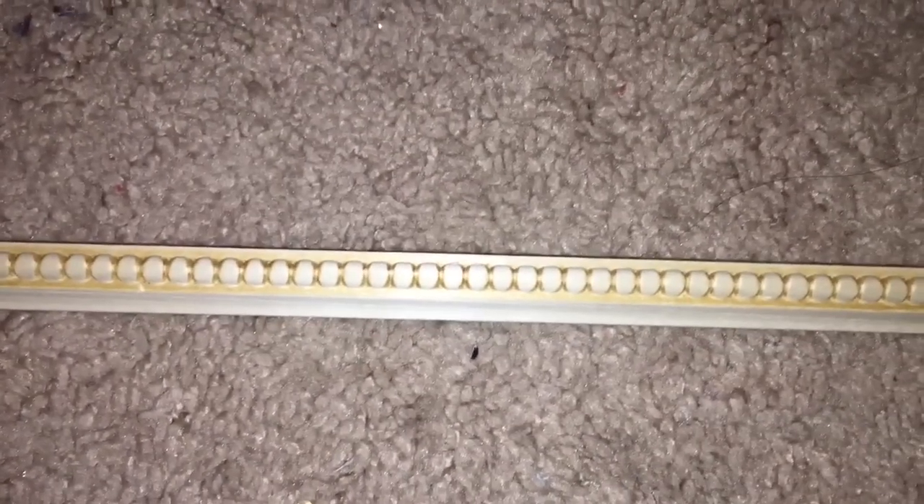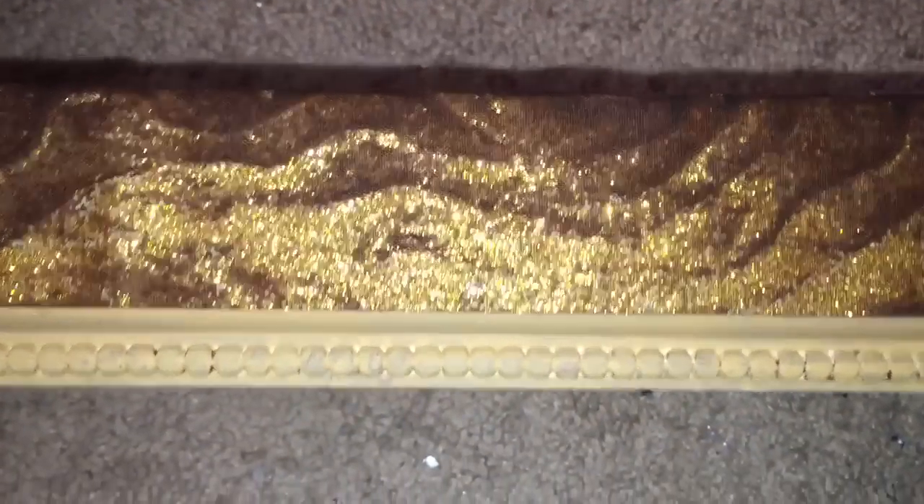Then I took these wooden artistic moldings — that's actually what they're called — and I painted them a tan color. Then I hot glued these to the bottom of the bed so that it would look like her bed was on a wooden platform.